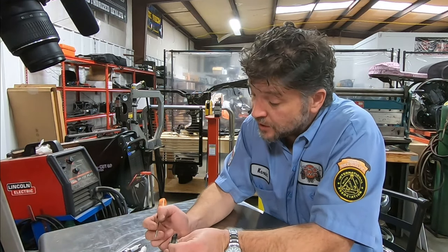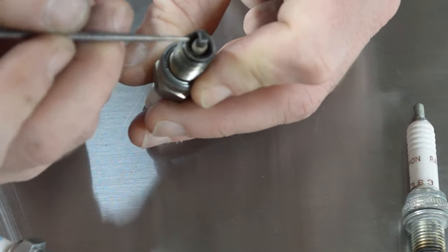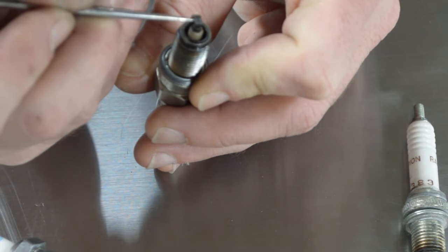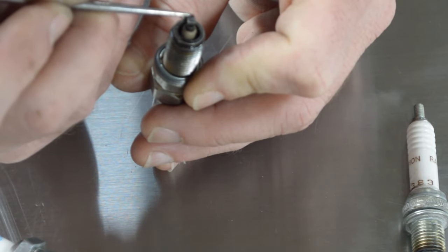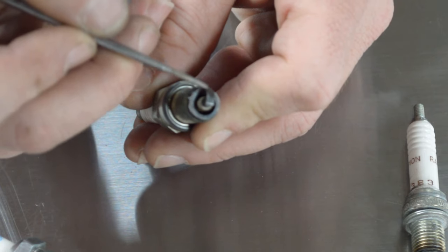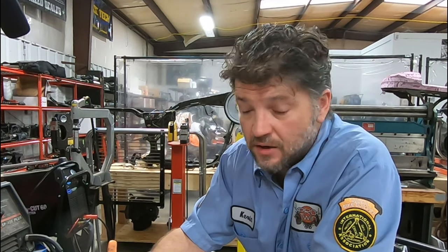If we look at the ground strap on this one, we'll see there is virtually no color change at all except right at the very tip. So basically, the ignition timing was nowhere near as far advanced as it needed to be. What could have caused that is the oil migration into the cylinder — you introduce oil and that can actually retard combustion. So when that happens, that strap is going to cool down quite a bit.